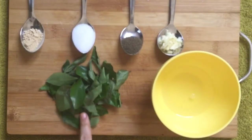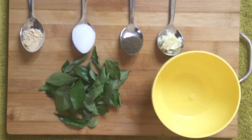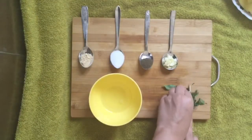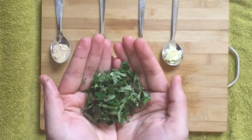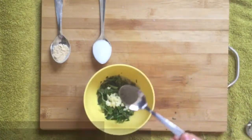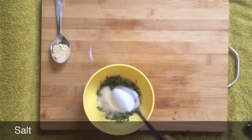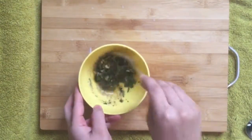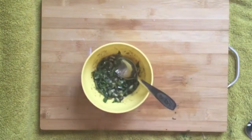South Indian — now what is South Indian cuisine without curry leaves and coconut oil? Also take some garlic powder, salt, black pepper powder, and minced garlic. Chop the curry leaves and add them to the coconut oil. Add garlic, black pepper powder, salt, and garlic powder. Mix everything really well. My version of the South Indian dressing is ready.